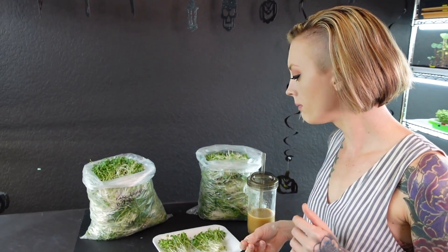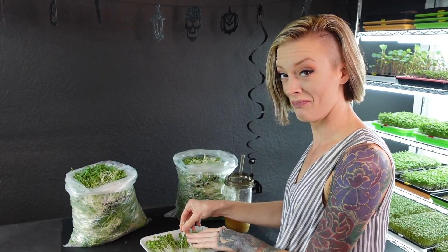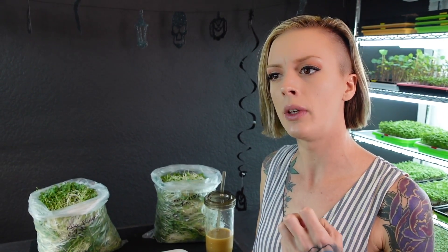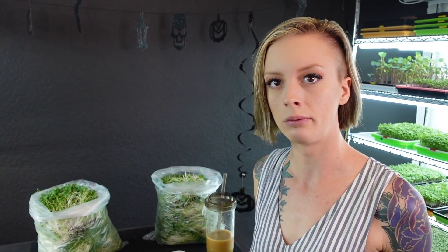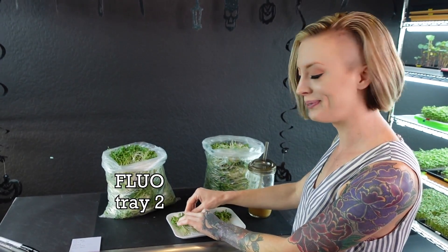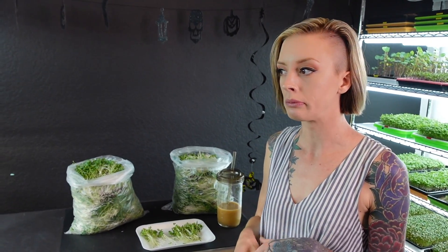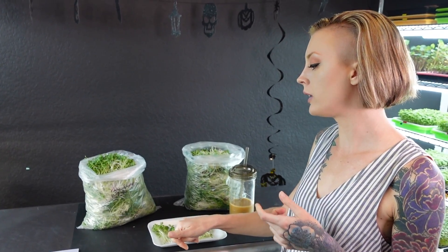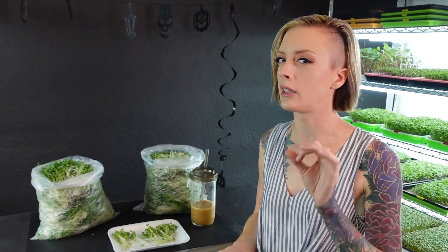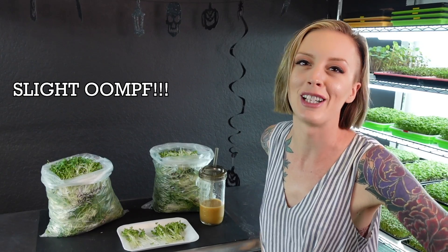Moving on to the third group — a lot more crunch than the previous ones, but flavor is still about the same. So all three groups have similar flavor but the third had noticeably more crunch. On to the fourth group — more flavor and more crunch all the way. Mandy's winner is the fourth group. She says the flavor is still pretty comparable across all of them, but the fourth one had just a slight extra 'oomph.'